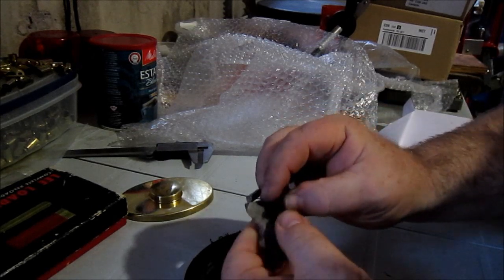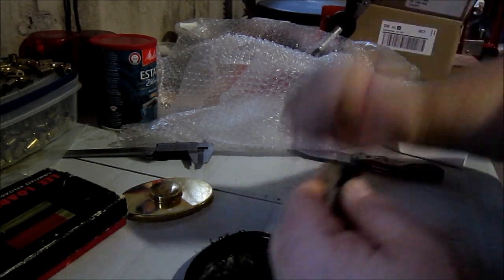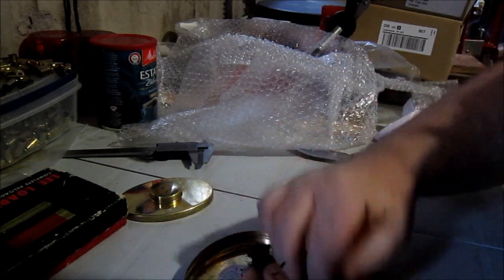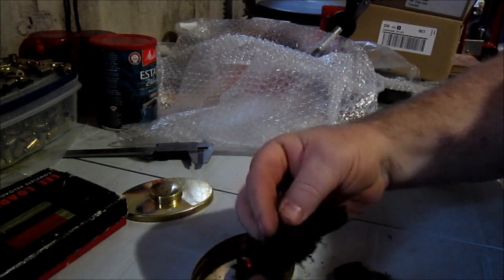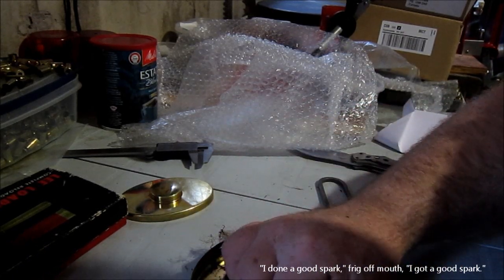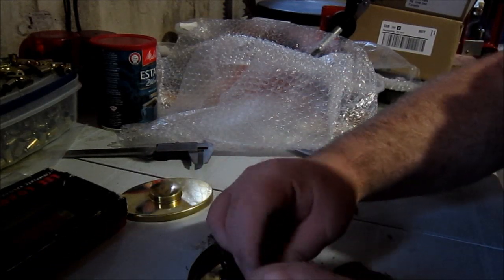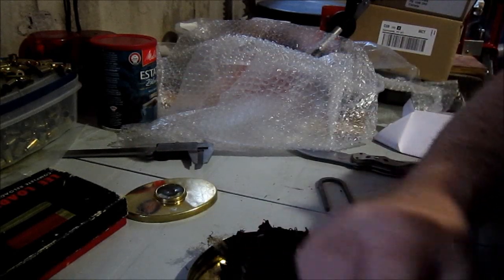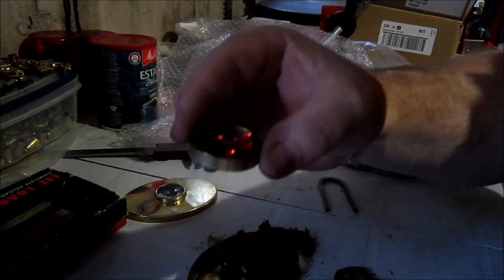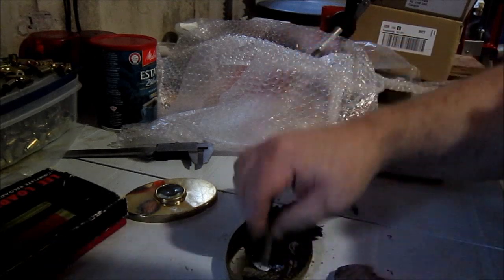Find a good edge to catch a spark off of. Got a good spark here and here. You take the char cloth and you can use jute to catch an actual flame.